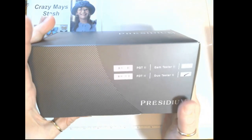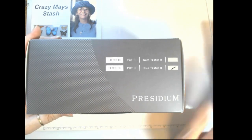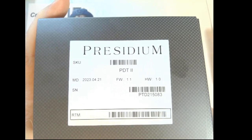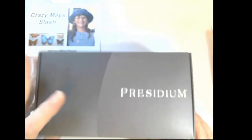So it's a bit different than the one I have now. This is the Duo Tester 2, which I needed — the one that works for both loose gems and set stones. Here's the model number that I got.